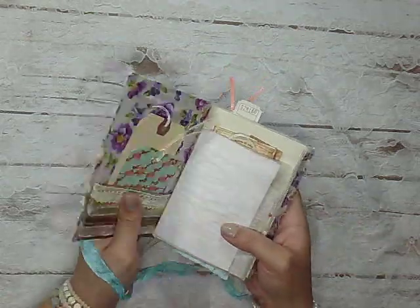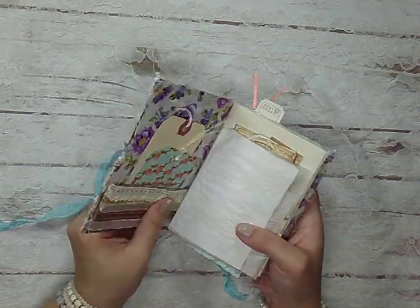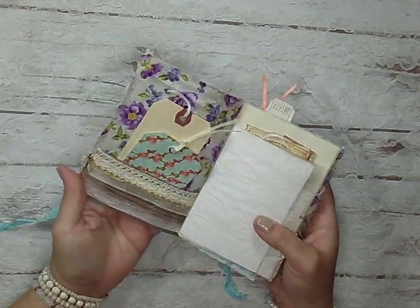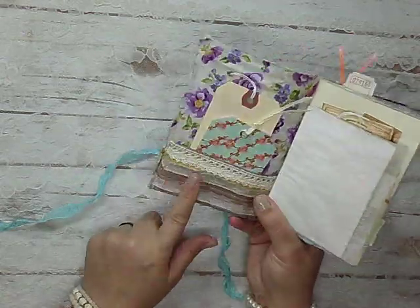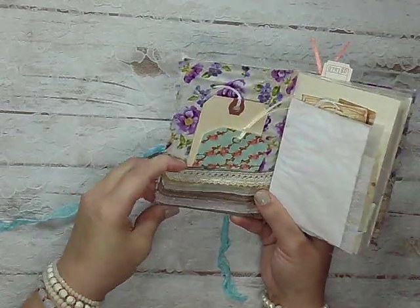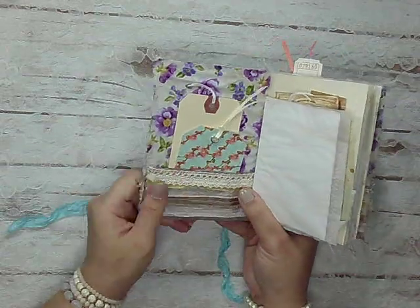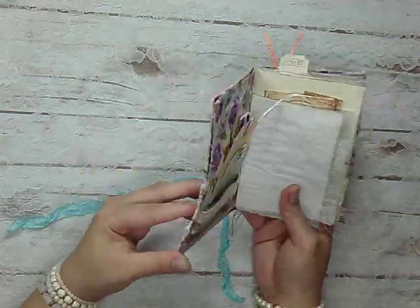I wanted it to not be flimsy — I feel like if I would have just made it fabric it would be way too flimsy, and I didn't want it to scrunch up at all. So I sewed it all onto some craft text, which I really like how it turned out. I sewed all the strips on, and this was the pocket — I had it flipped out so it was a lot longer, but when I was finished I just folded this part up and sewed it down right here, so I got a pocket. I did a lot of learning over this process.